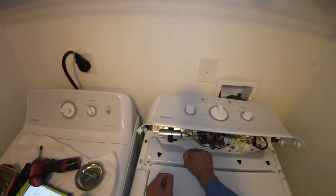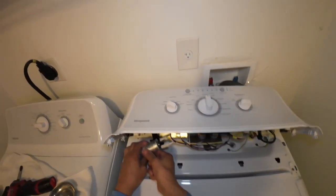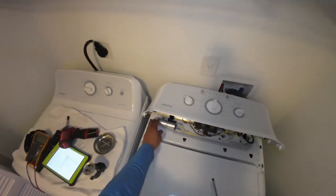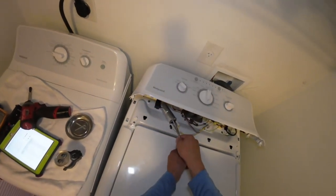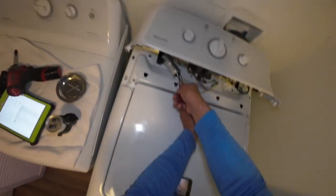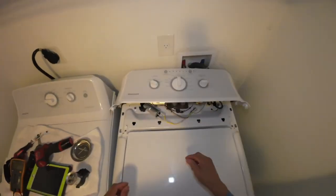For safety reasons, to prevent electrical shock, I will be shorting out the terminals with two screwdrivers — putting them on the terminals and letting them touch each other. That's how you short it out. Now you can remove the terminals.